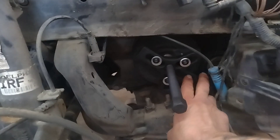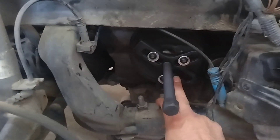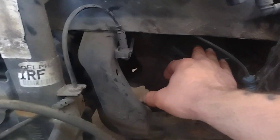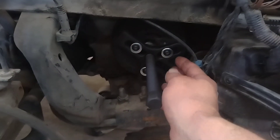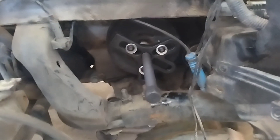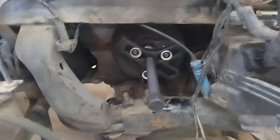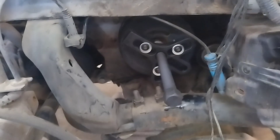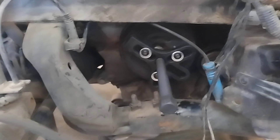BMW makes a special harmonic balancer puller — not the crow's foot that you see here, but a flat plate that fits flat up against here. You install three little tiny screws, which is another reason it's a special puller, because the bolts used are really small. The only problem is, if you have a stubborn harmonic balancer, the plate is so little and flimsy that it'll bend and destroy your tool.